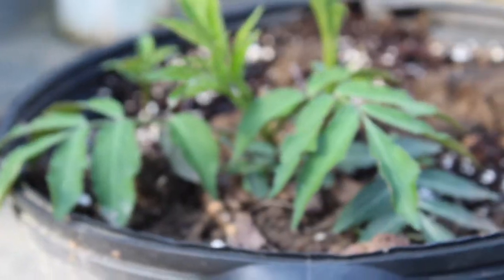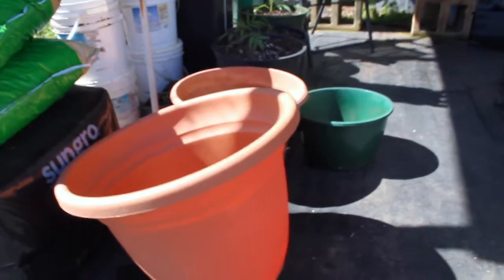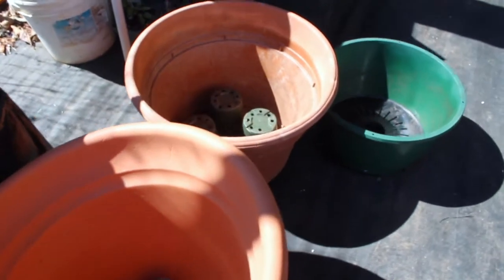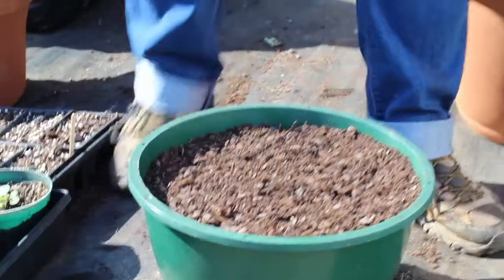I want to let everybody know you don't have to have a farm, you don't have to have a garden, but you can grow some vegetables, flowers, and herbs on your own front porch. All you need is a container, be it ceramic or plastic — even a plastic five-gallon bucket will work, as long as you put holes in the bottom of it so it properly drains all your excess water.